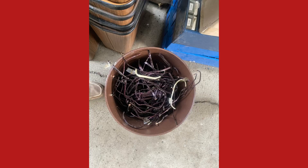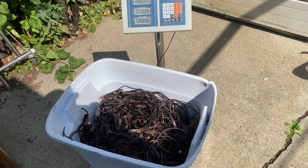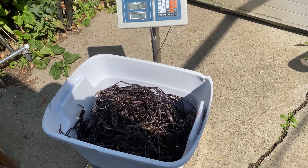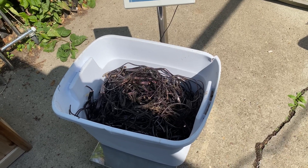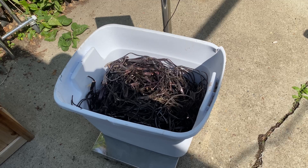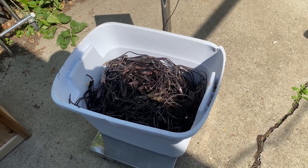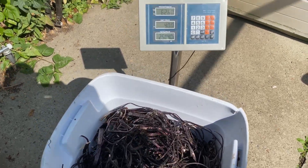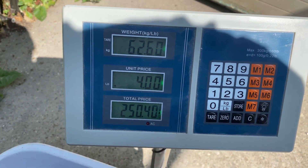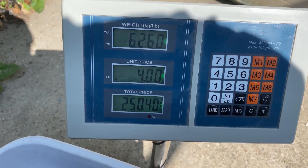So in this garbage can, this is all the copper from one coil and those three smaller transformers. Here is the total copper recovery: the tote is three pounds, and the total weight is 62.60 pounds. At four dollars and five cents per pound, that comes up to $250.40. That is some nice junk!